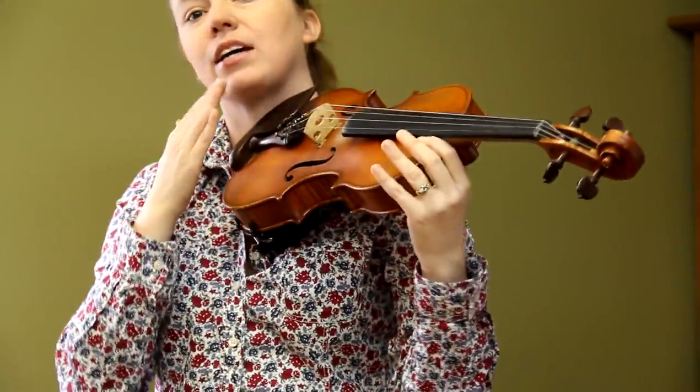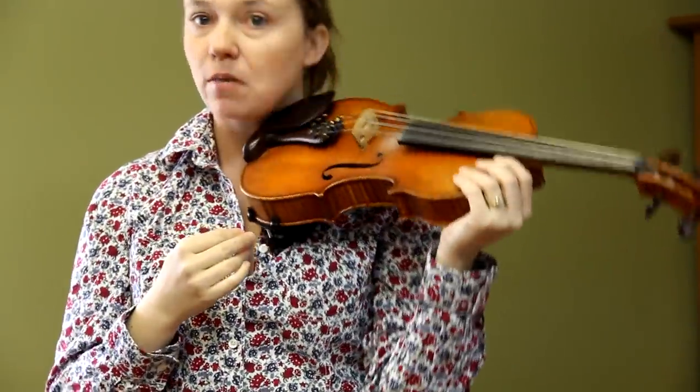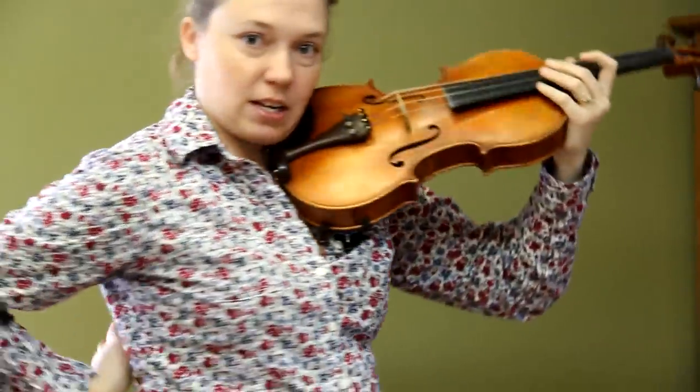The second step is that you've got to make sure your chin goes right on the chin rest. It's not a cheek rest — because if you lay your cheek on it, that pops the violin up, which makes it very hard to hold your hand properly, and it's going to give you a backache.